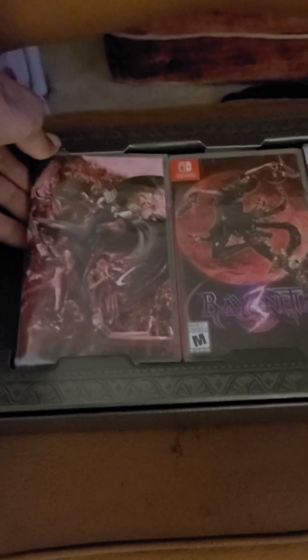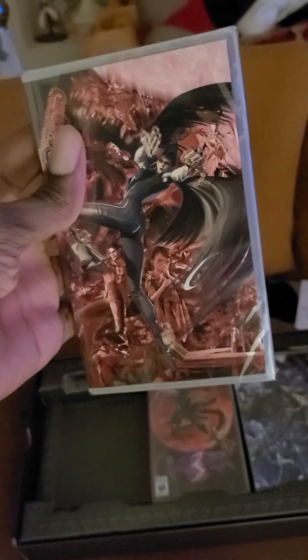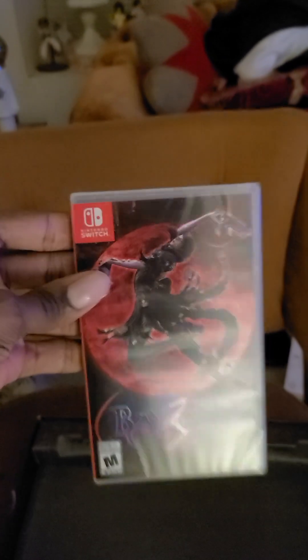And now for the Bayonetta unboxing. We have first and foremost the reversible cover — this thing slides out like that. Hopefully Bayonetta 1 reversible cover, Bayonetta 2 previously on the Wii U ported to Switch a couple years back, and the long-awaited Bayonetta 3.